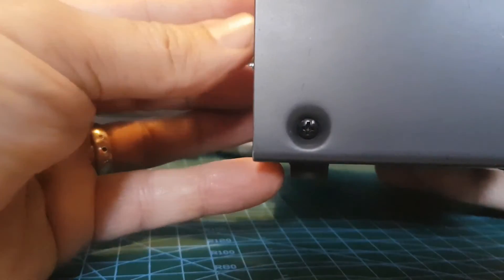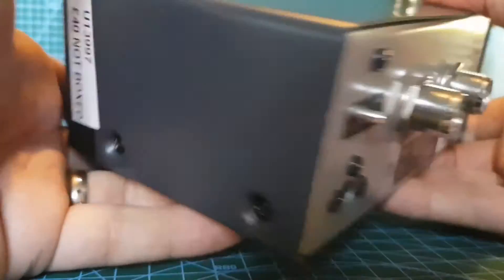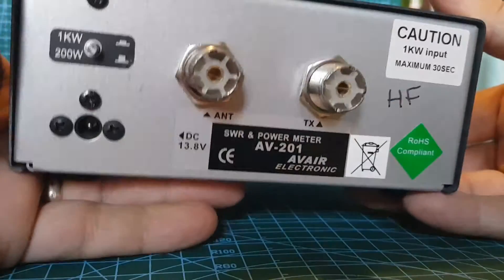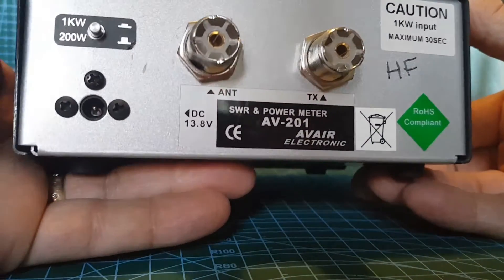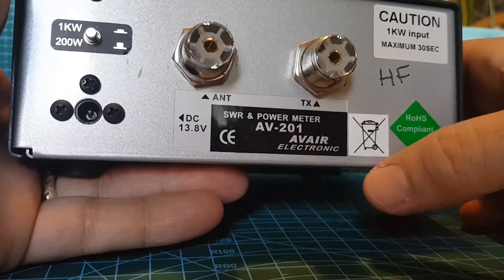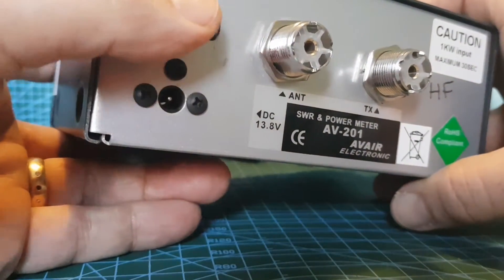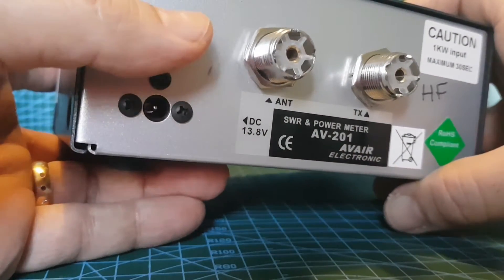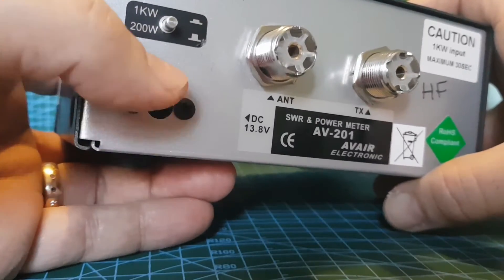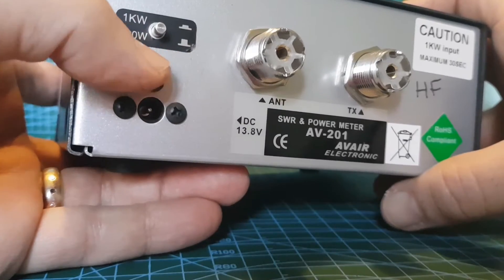You can get these brand new for, I think, £65, maybe a fiver delivery. I got this one second hand. The nice thing is it's just got one antenna connection — TX goes to your radio, antenna goes here. It says HF but it covers the full range as we said. There's a big button here for 1 kilowatt and 200 watts, which is pretty good. And you've got a DC power connection there — we'll leave it at 200 watts.